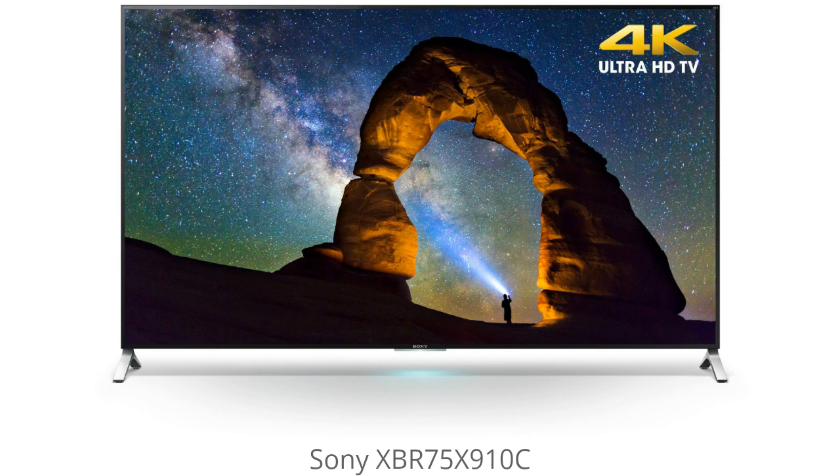Hey, it's TV Tech HD and today I'm going over the Sony XBR75X910C. I left a link in the description below to get a great deal on this TV, where you can also read the user reviews and see exactly what other people are experiencing with it, so be sure to check that out. I'm going to jump right into it.